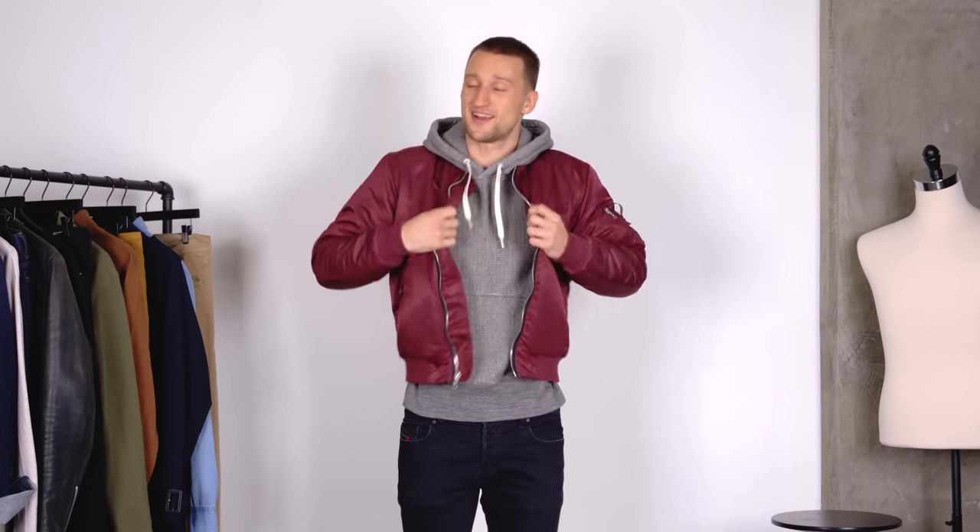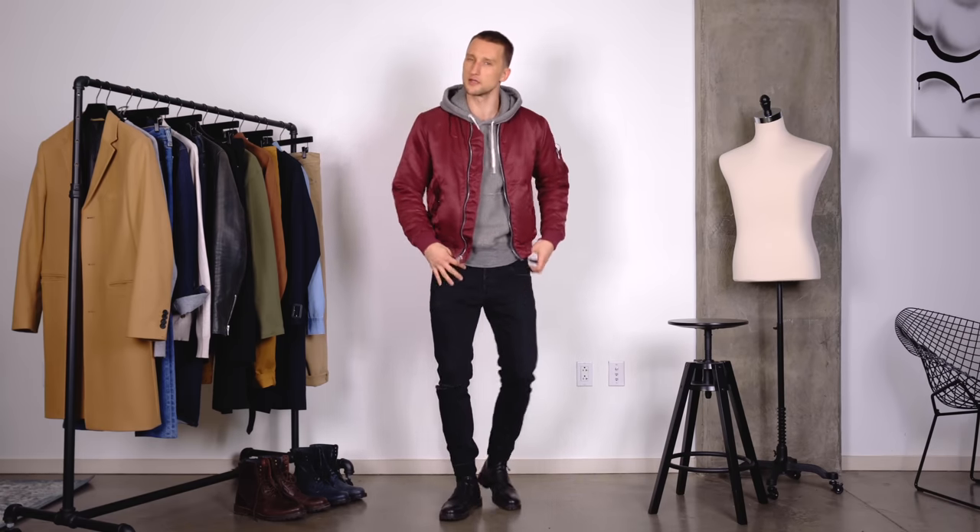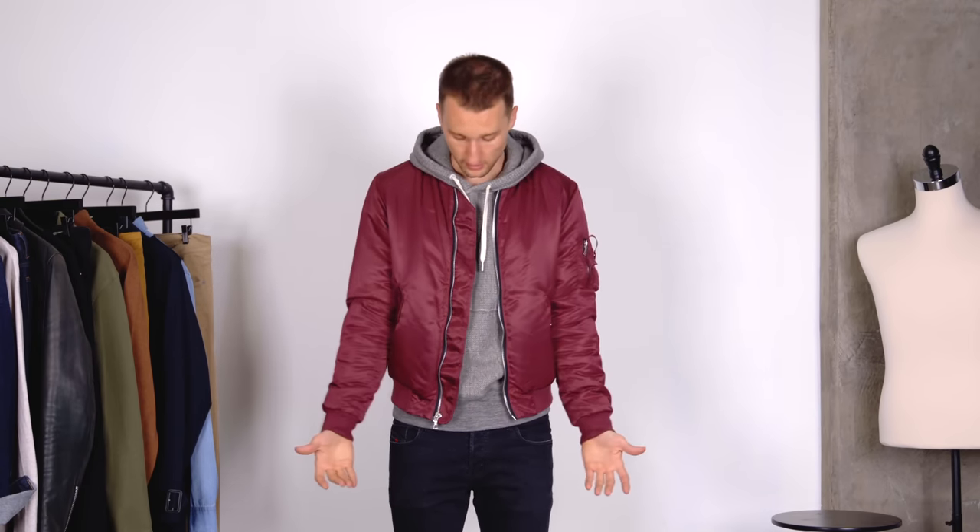A bomber jacket with a combat boot is a classic combination. You can wear it very casually — with this hoodie it's easy, comfortable, it looks cool, you just need a little bit of attitude with it. The color palette is achromatic at the bottom and I really let the jacket stand out as the one eye-drawing piece in the outfit, built off the combat boots all the way up. So that was outfit number four.